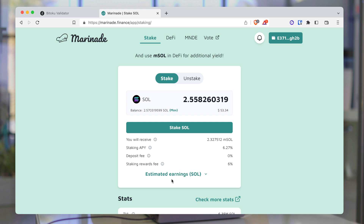With the MSOL I can do all sorts of things. If I want, I can even swap my MSOL back into Sol. So I have my Sol staked, but I can get it back and do things with it — which is really cool.